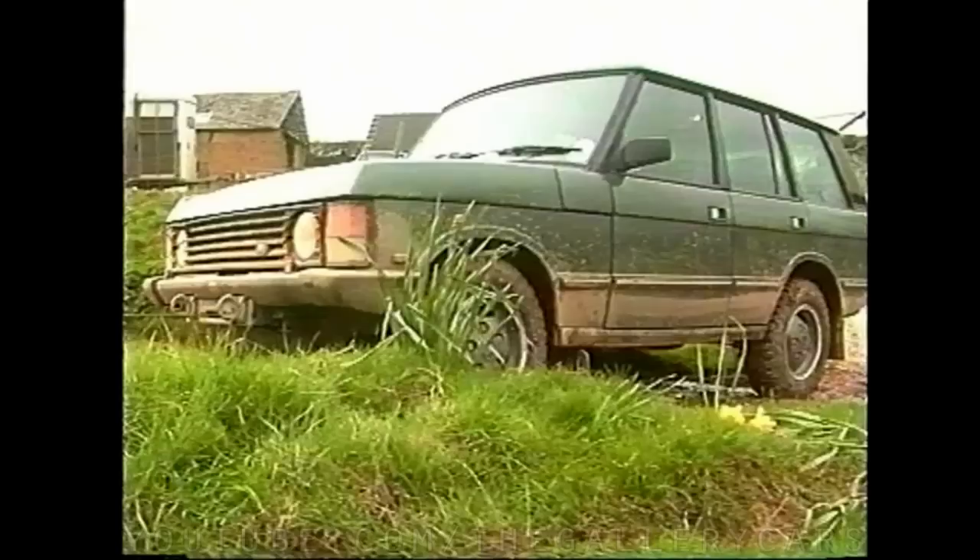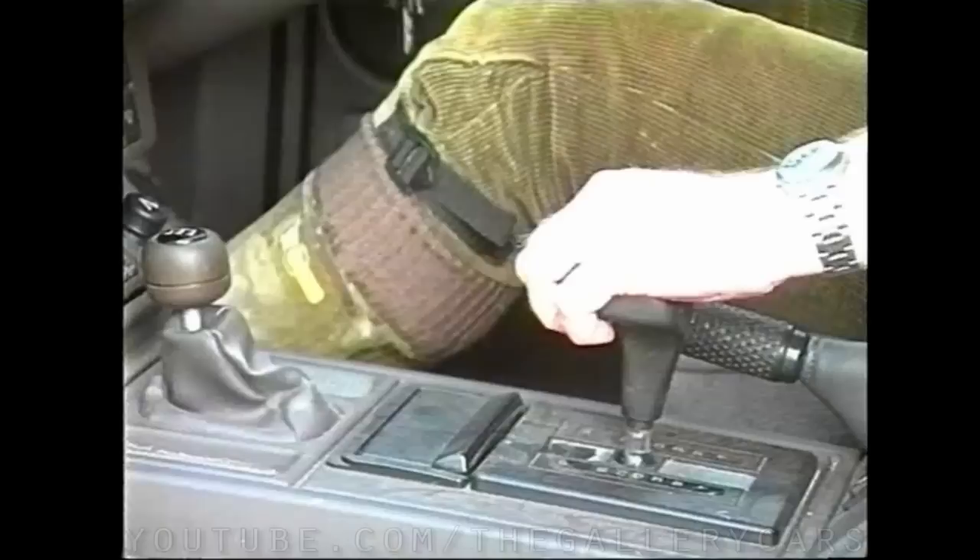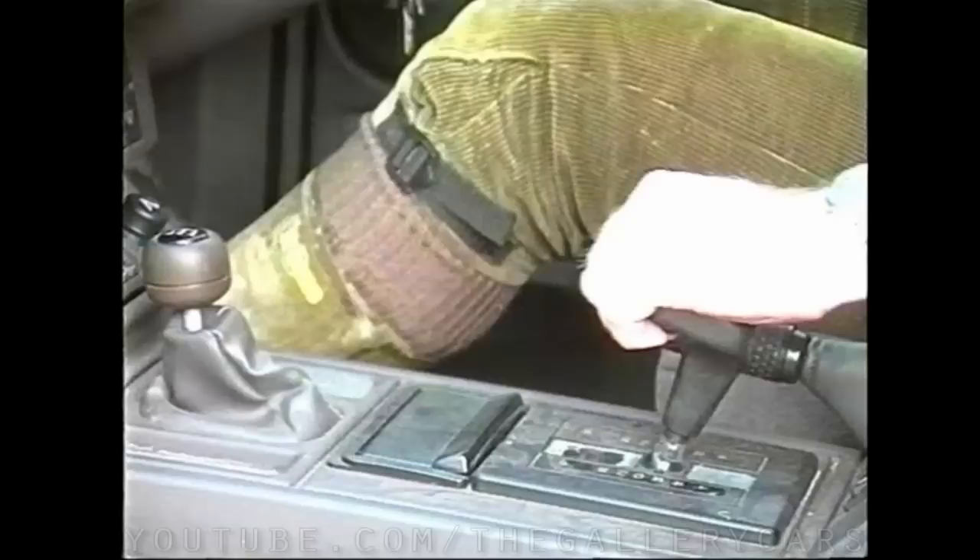Range Rovers built prior to 1988, like the Discovery and 90/110, have a permanent full-time four-wheel drive system. This incorporates a centre differential to ensure that wind-up between the axles cannot occur when the vehicle is being driven on road. Range Rovers manufactured since this date incorporate a viscous coupling which automatically locks up when one prop shaft revolves at a different speed to its counterpart.